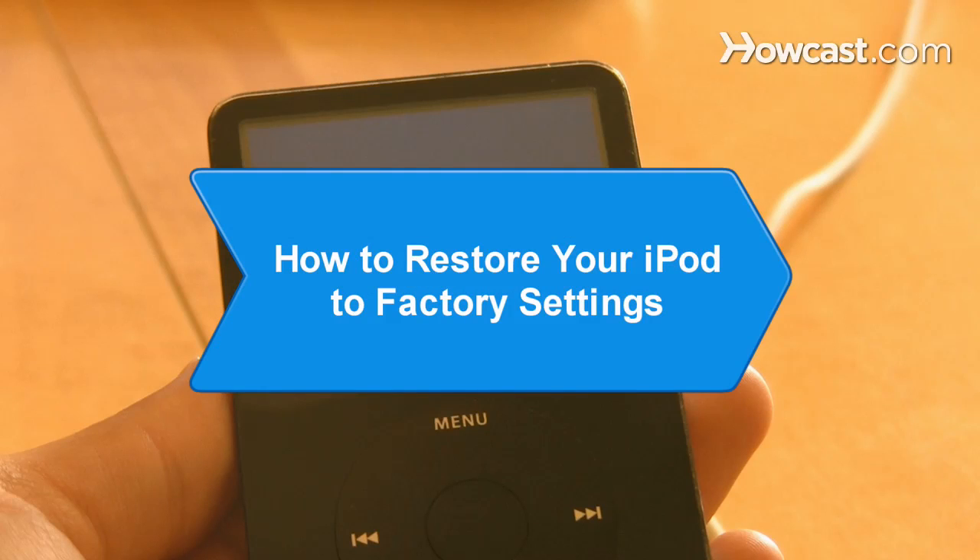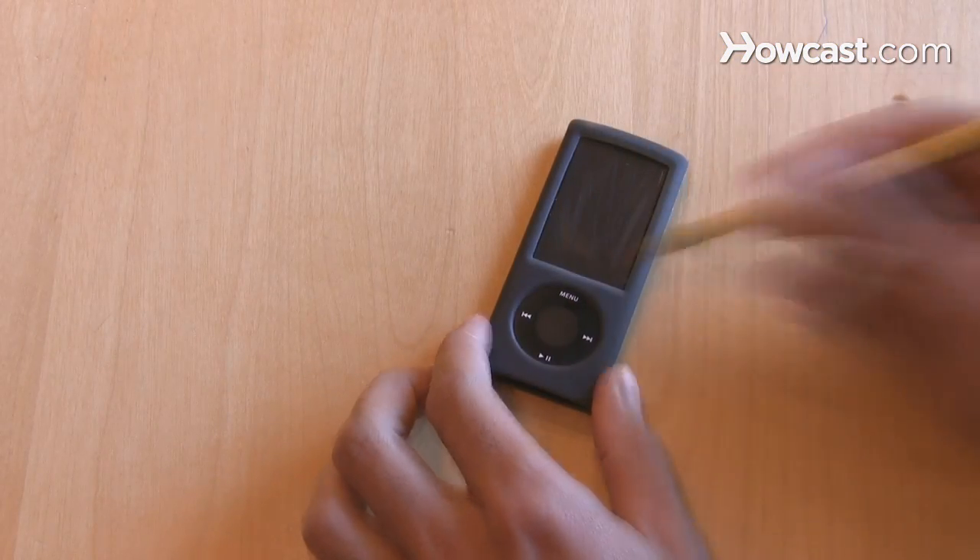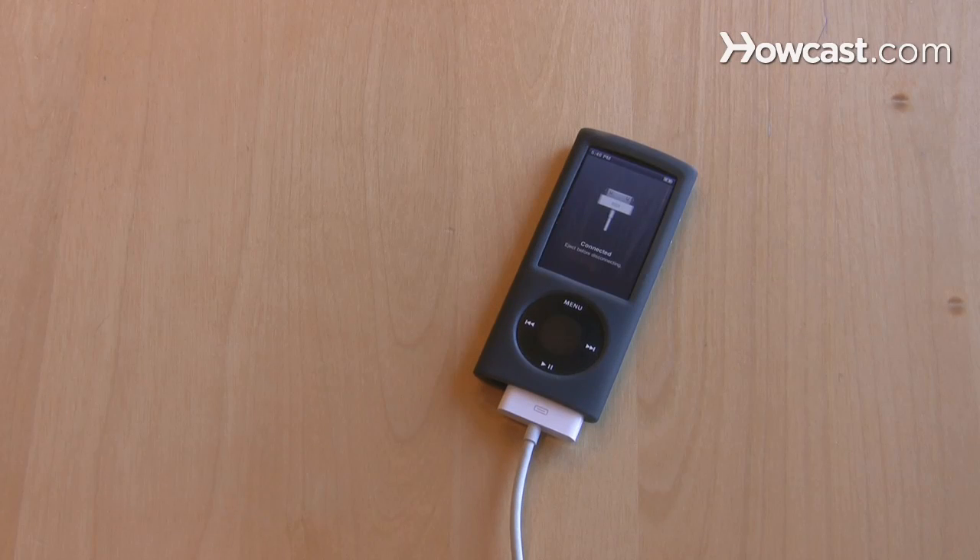How to Restore Your iPod to Factory Settings. You can quickly and easily erase your iPod and load it up again by restoring it to the original factory settings.